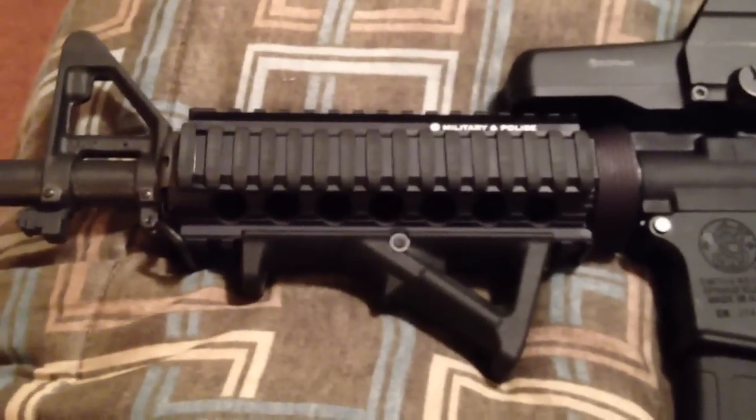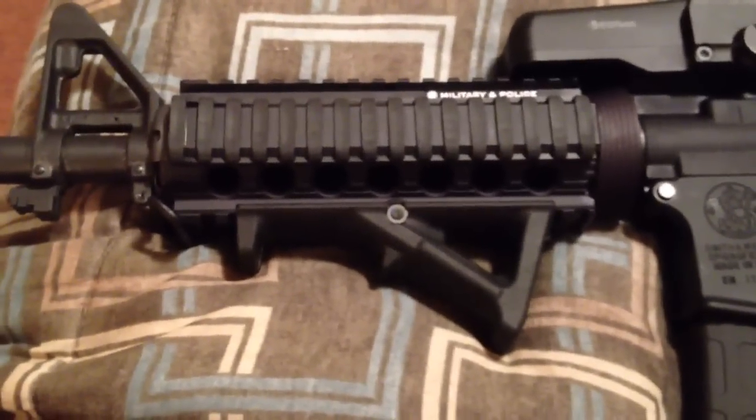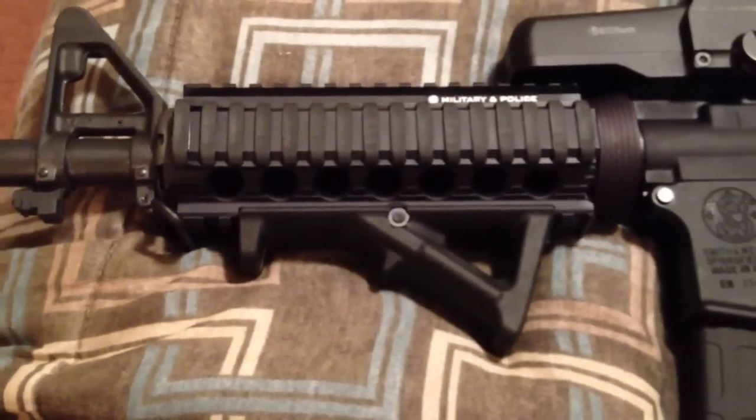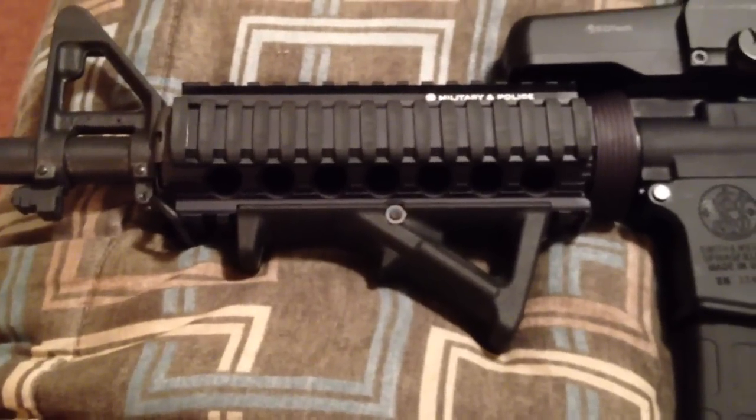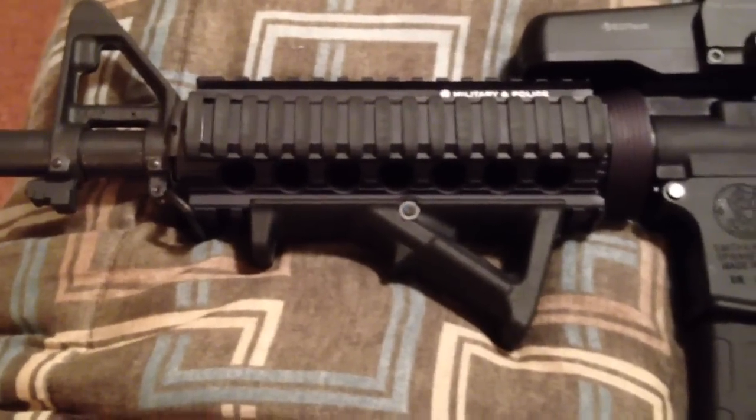For continuous fire it can be a little rough on your hands. I put a Magpul angled foregrip on there. I chose the angled foregrip instead of a vertical foregrip — it's just preference for the line of work that I'm in.